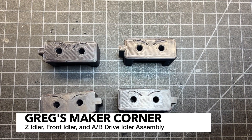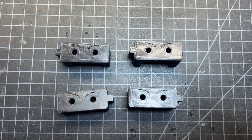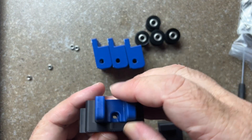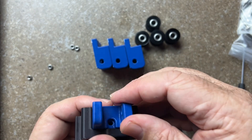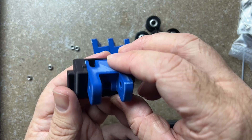Next up are the Z-idlers, and you should have two different sides on these. I've got all the parts laid out here. You're also going to need the accent parts if you print them in an accent color — these are what are going to be holding the idlers, and that's going to fit together something like that.